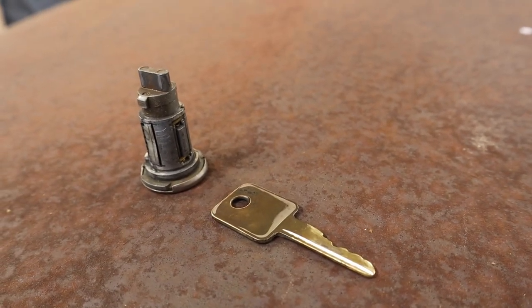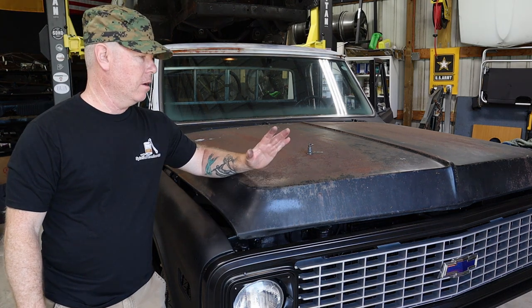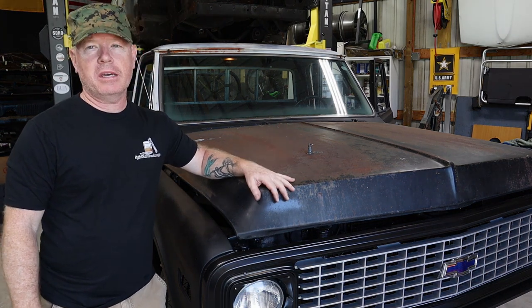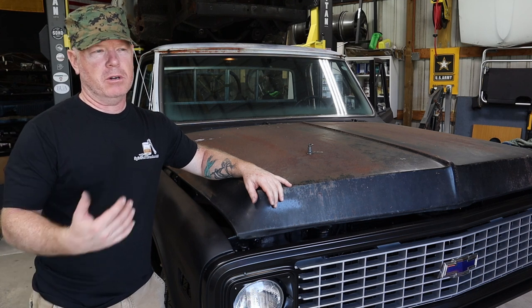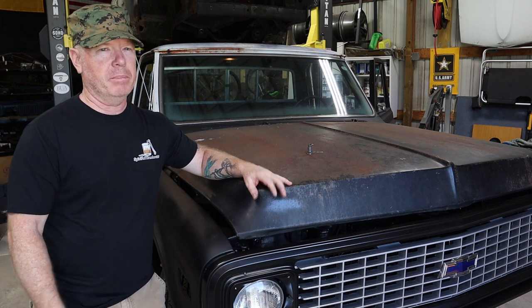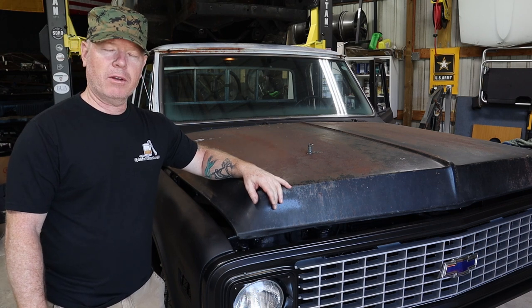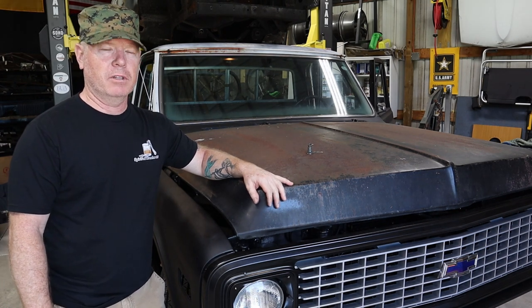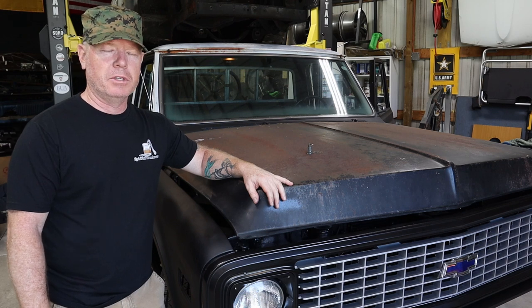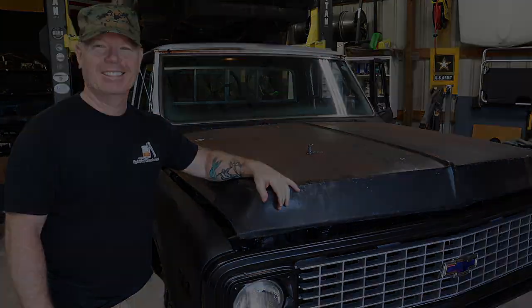Thanks for joining us this week on this incredibly easy but incredibly important replacement on Harold. Make sure that we don't have any issues starting him up, getting him out of the shop, and hopefully eventually soon getting him on the road. I can't say they're all going to be this easy, but we certainly appreciate you following along on each of the different things that we're going to be knocking out with him. So until next week, take care, stay safe, we'll see you soon. Bye bye.